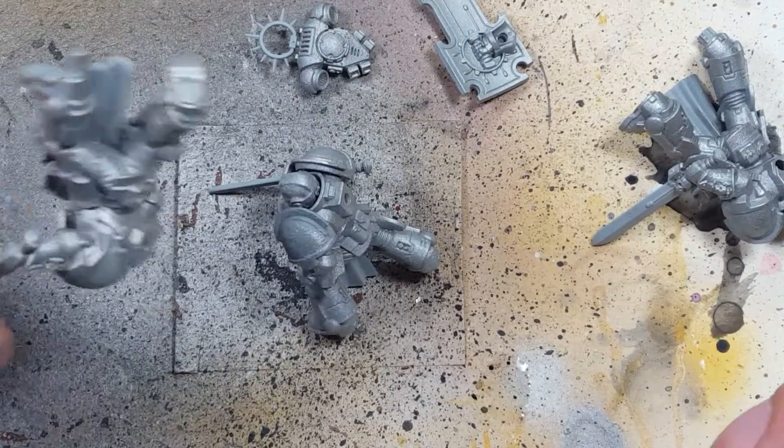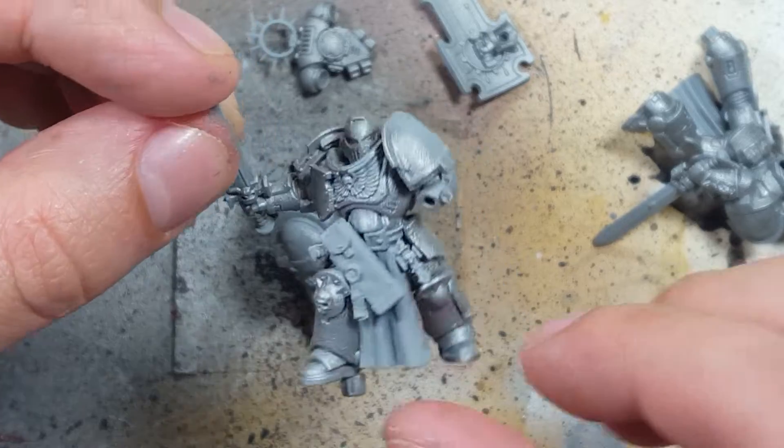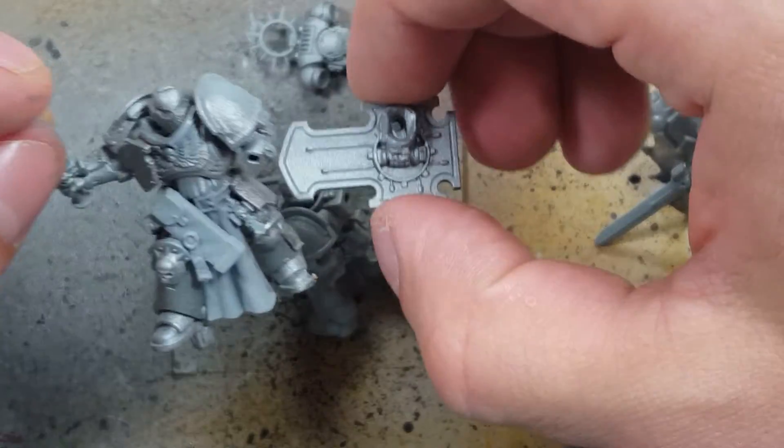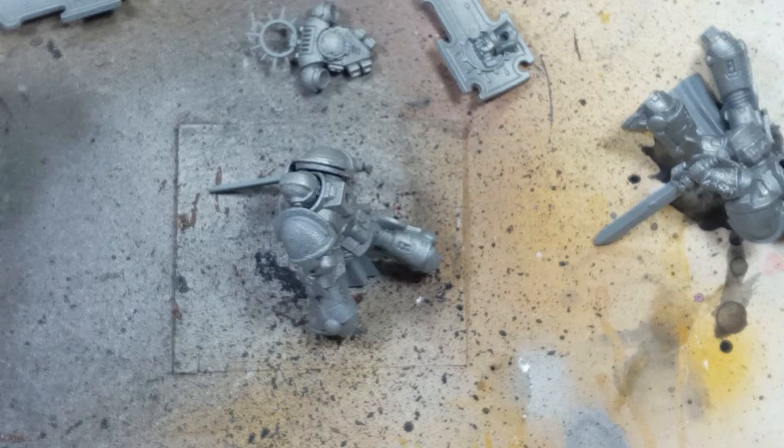Hello everyone and welcome to my channel. Today I'm going to be painting the three Bladeguard Veterans from the Indomitus box. I have already assembled them all up to the point of painting, which is their entire bodies minus their shields and backpacks. I have also textured the models and primed them.